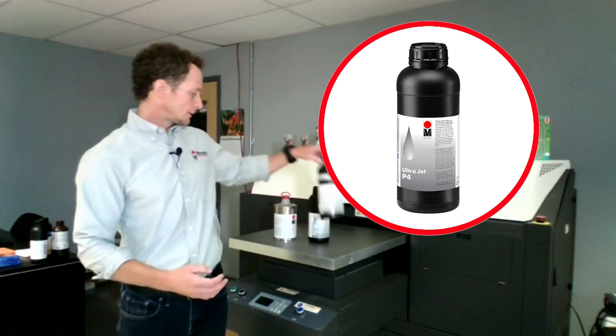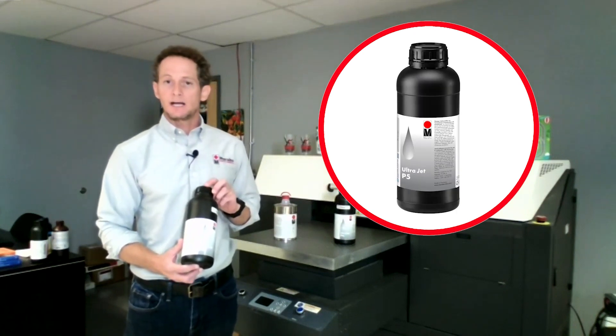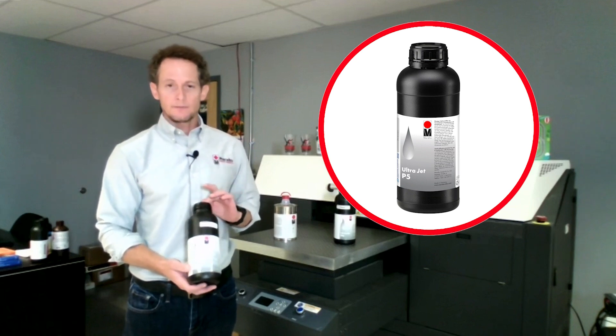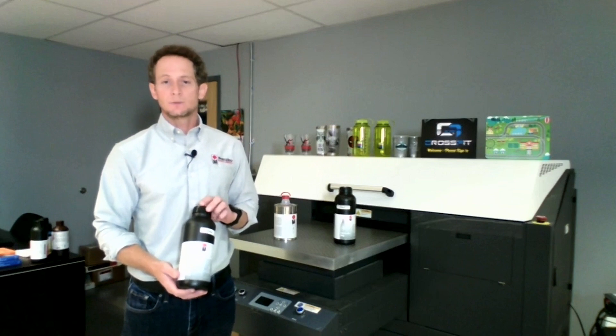P4 is a good primer for those, and then we also have a P5 primer which is developed for glass so that it doesn't leave a smear behind and you still get great adhesion from this primer. And if you pair P5 with Pyrocil — if you spray the glass with Pyrocil and wipe with P5 — then you're guaranteed to get over 500 washes in a dishwasher.